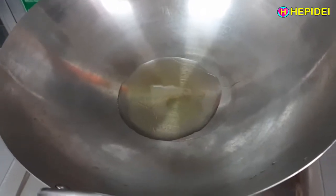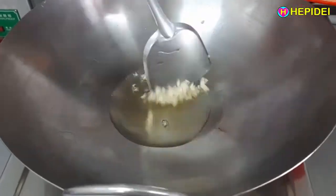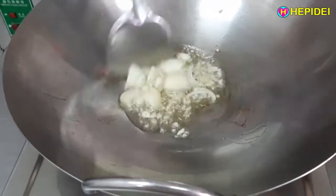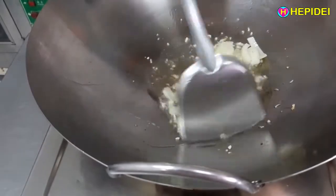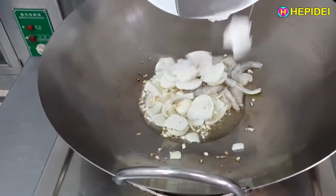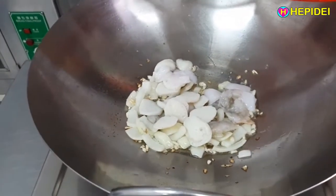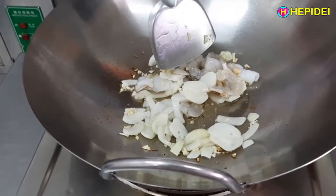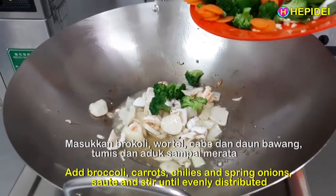Panaskan minyak. Tumis bawang putih dan bawang bombay sampai matang dan harum. Tumis udang, cumi, dan baso ikan serta jahe sampai matang dan harum. Masukkan brokoli, wortel, cabai, dan daun bawang. Tumis dan aduk sampai merata.